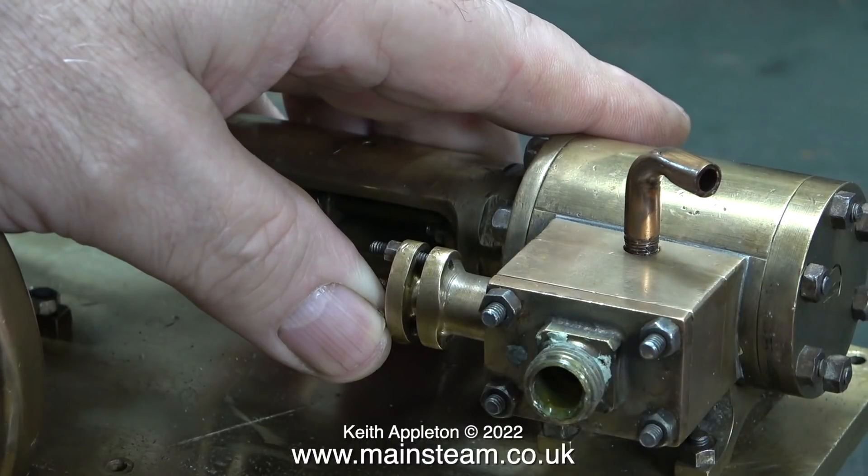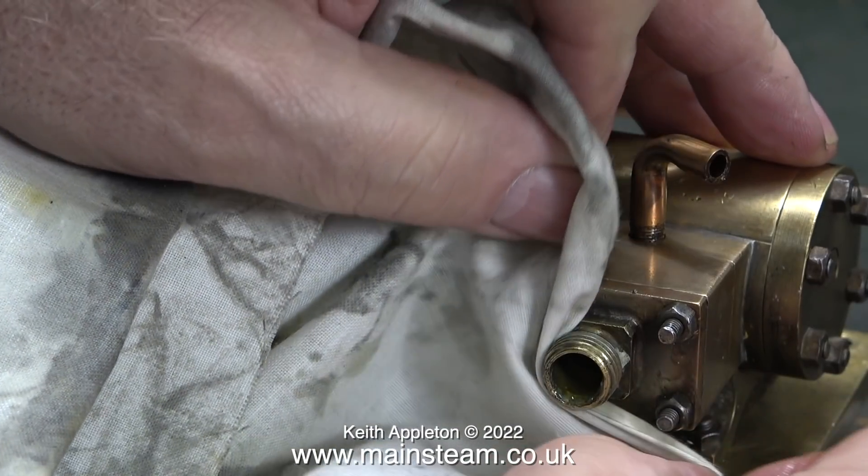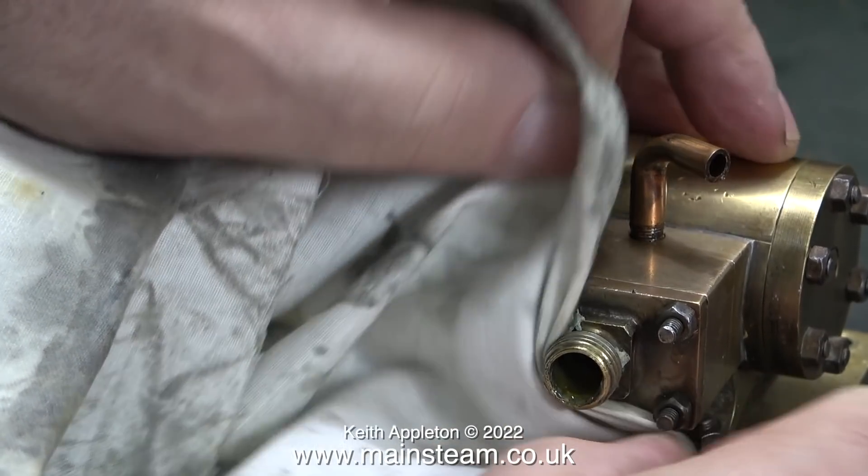I'm going to attempt to run this engine. The first thing I've done is oiled every part of it; I've also injected plenty of oil into the steam chest. I removed the massive nut on the end of it just to have a look at how it was put together and I noticed some sealant - that's not required - so here I'm wiping it off with a piece of cloth. I then connect the airline.